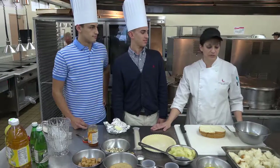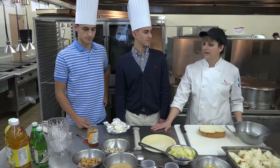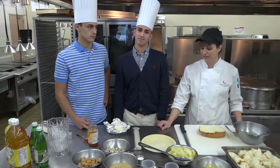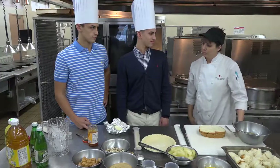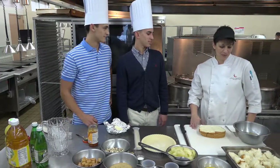With Christmas and New Year's coming, I thought it would be nice if we just do some quick and easy things, and I'm going to teach the boys how to do some fun stuff, maybe for mom on New Year's morning. So, what do you guys want to start with? We're going to start with the French toast bake.